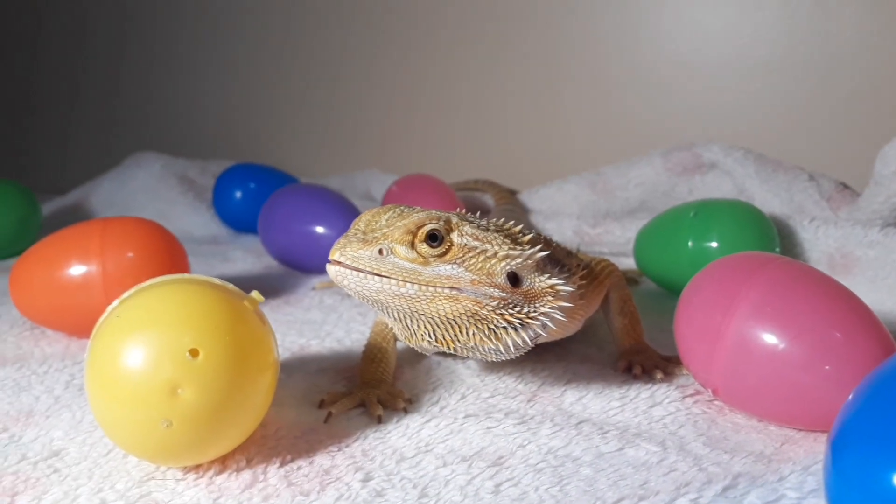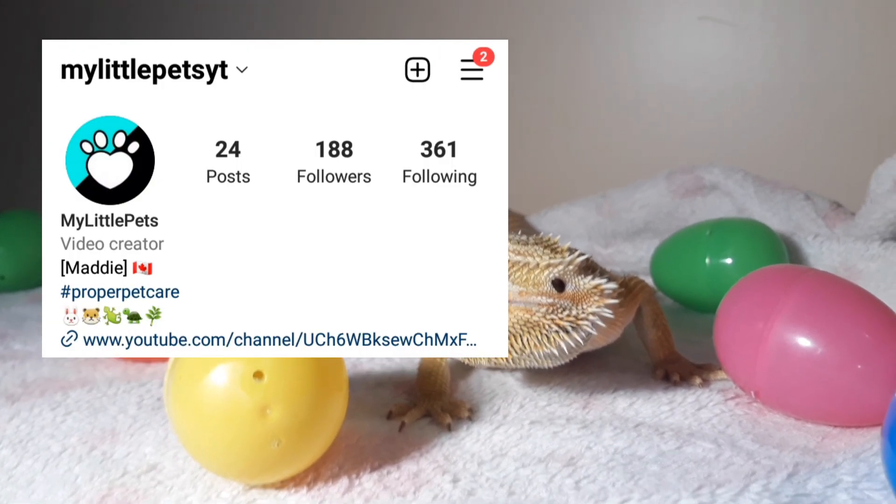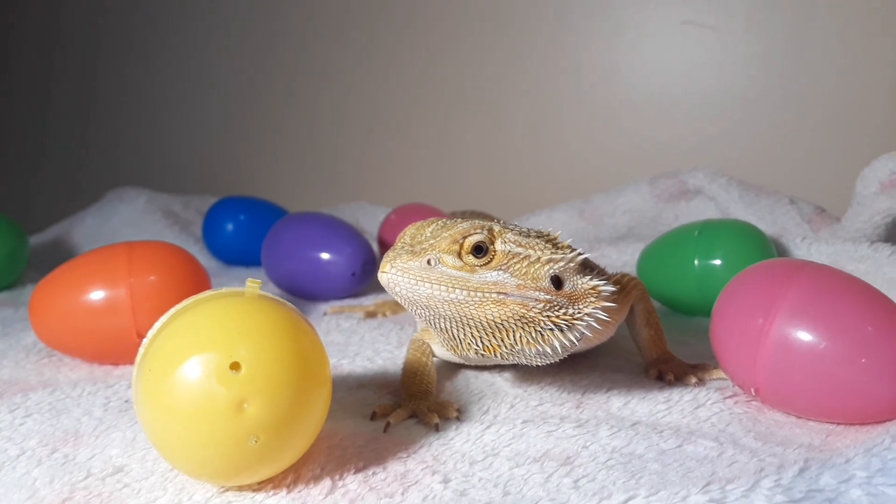I hope you enjoyed this video guys, thanks for watching. I'll probably be posting some of these pictures on my Instagram. Have a happy Easter — thanks so much for joining us!